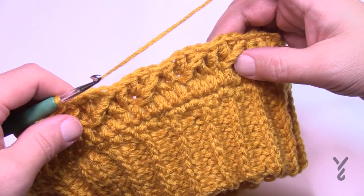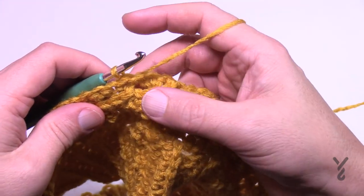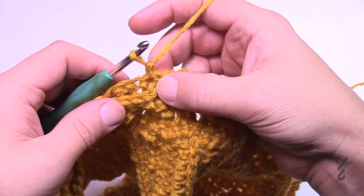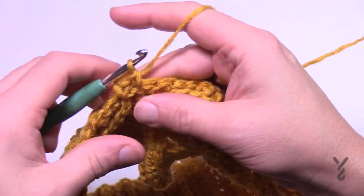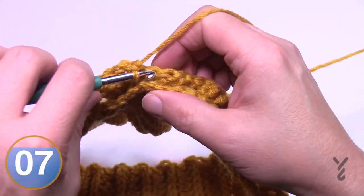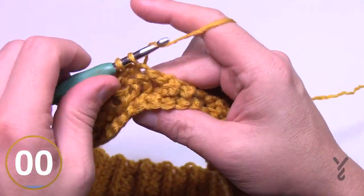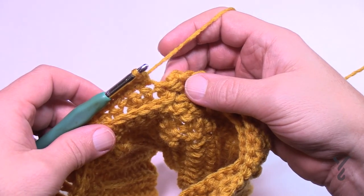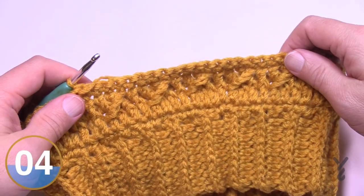Now turn your work and do row five — this is an alternative round. Chain one and go into that first stitch, then single crochet into all the stitches all the way around. This stabilizes the stitches, creates a backdrop so the hat isn't transparent, and also thickens up the yarn so the hat is warmer. Coming to the end, the chain one is not used — slip stitch to the top of the first single crochet. Turn your work — now we go to row six.